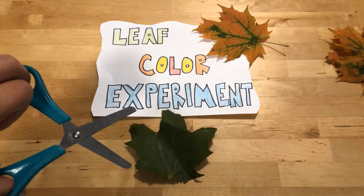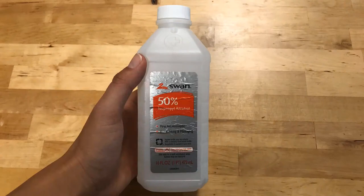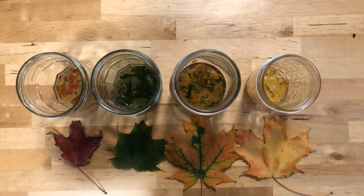You're going to cut up each leaf into teeny tiny pieces. Then put each color leaf in a different jar and you're going to get your rubbing alcohol. Make sure to do this part with an adult. In a well ventilated room, keep away from heat and pour the rubbing alcohol in just enough to cover the leaves.